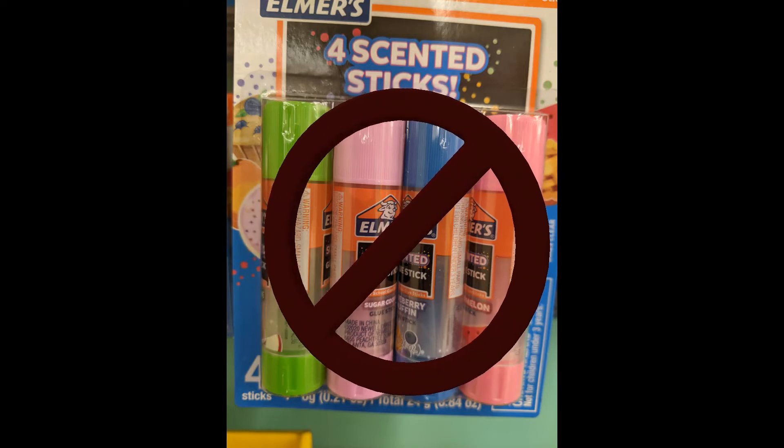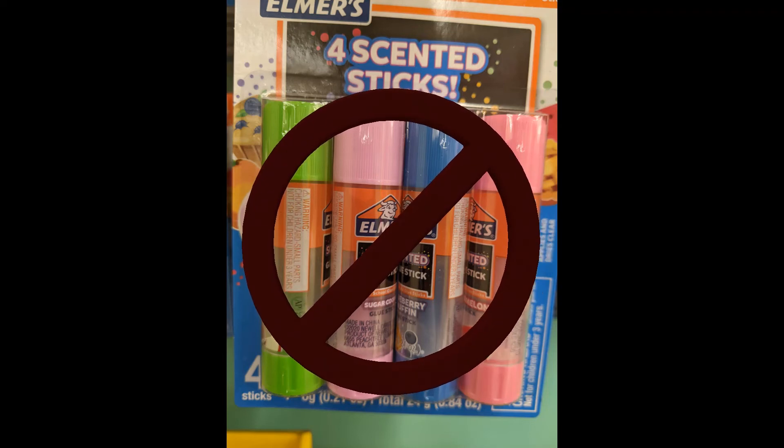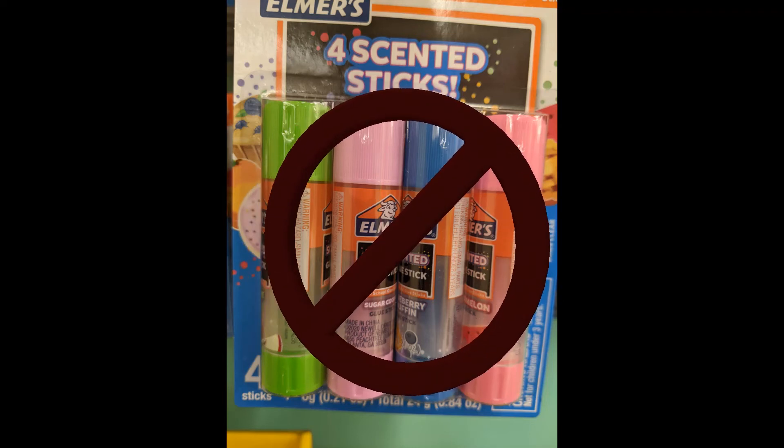Also, don't put this on your 3D printer bed. I know we like to use a glue stick, but you don't want your printer smelling like watermelon.